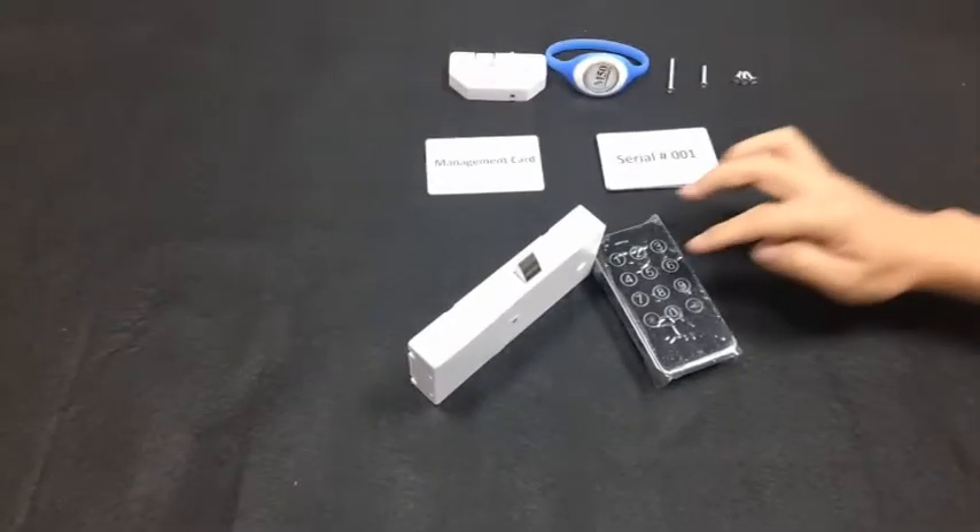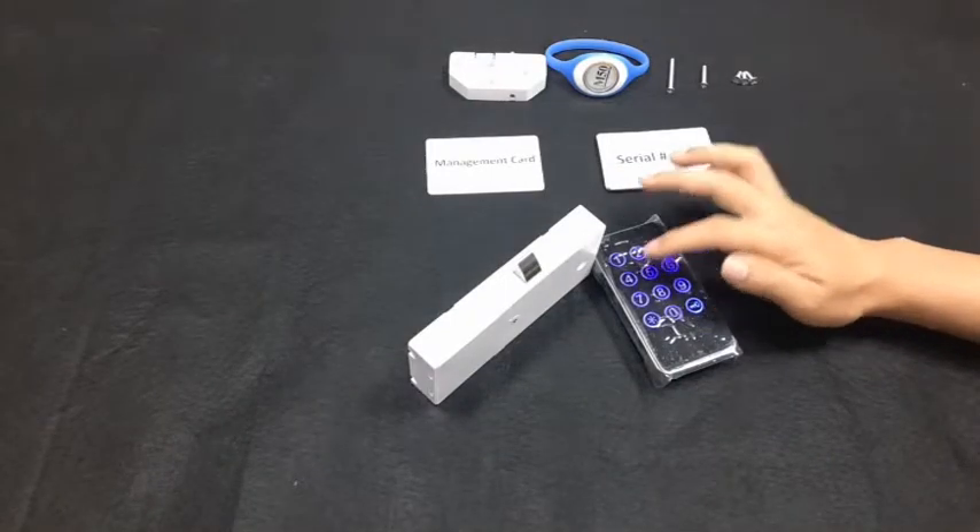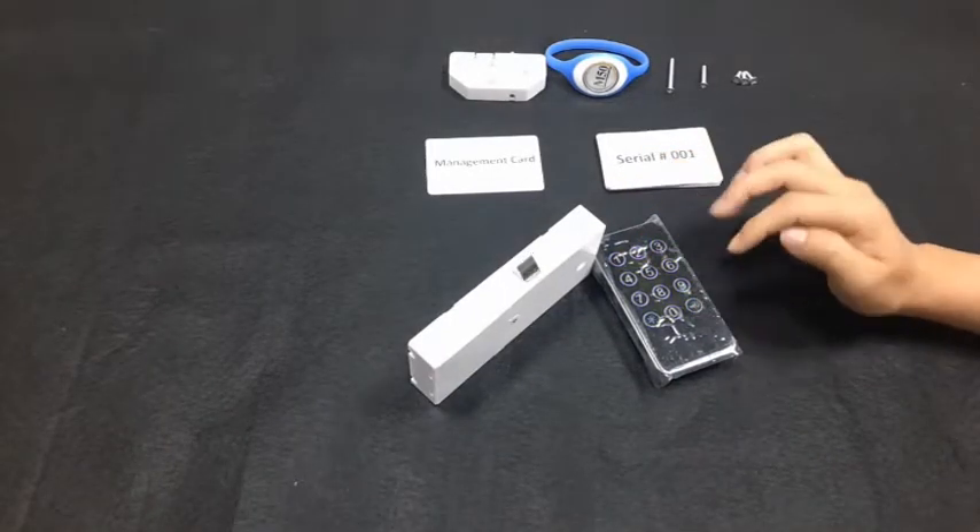To open the lock, input the new management code: 6, 5, 4, 3, 2, 1, then press the key icon to open it.